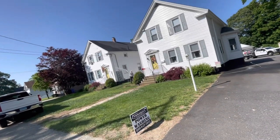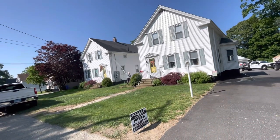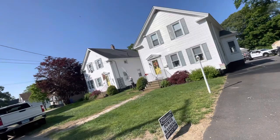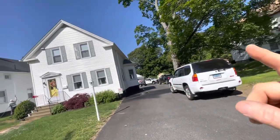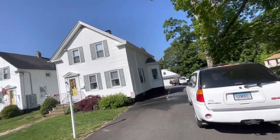We're out here working on this two-family property. I got Lauren, the Princess of Darkness, on rinse mode taking care of the alcove there, working our way to the back. There's a garage in the back also with an apartment on top of it. They'll be washing momentarily.